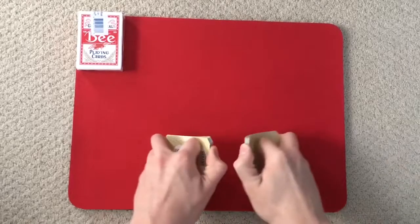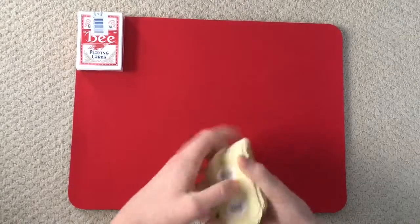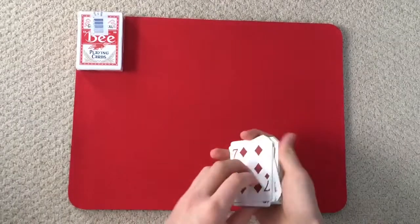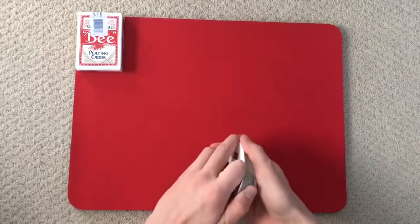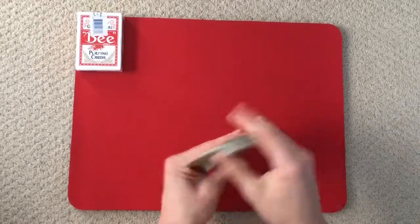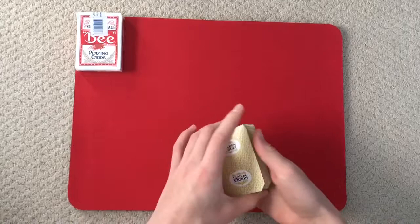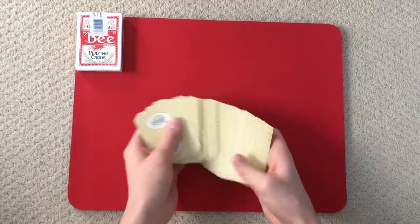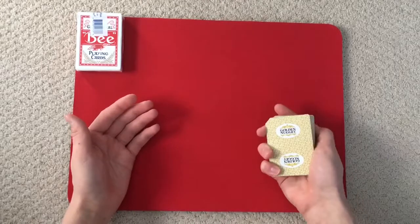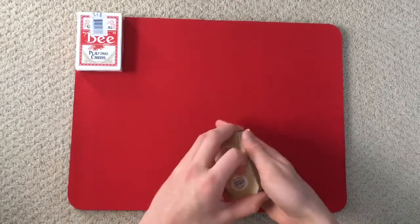In this video I'm going to be showing you a card trick that is pretty simple. It was probably one of the first card tricks that I ever learned. It's not hard at all. You can do it as a beginner, you can do it as someone who's dealt with cards a long time. It's a really simple trick.